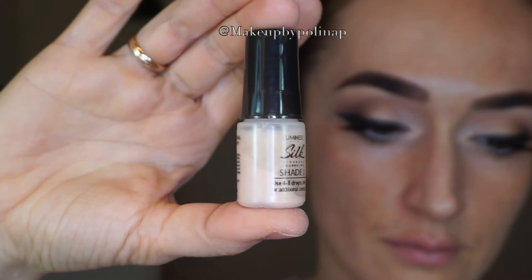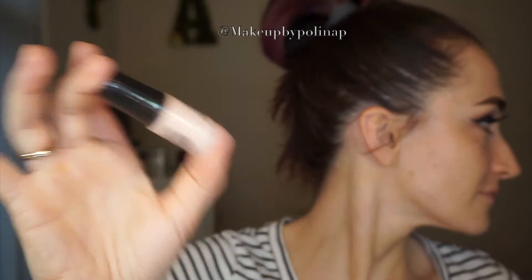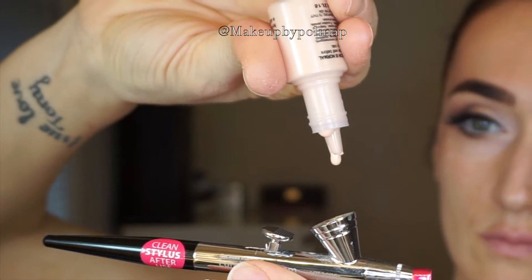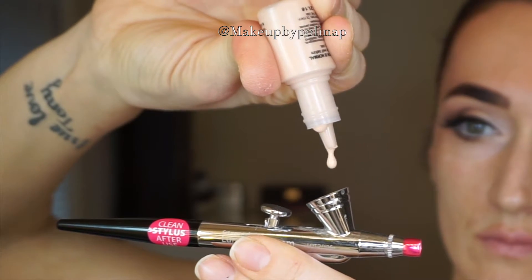I have an airbrush foundation in shade 2, which is the closest color to my skin tone. Always shake all your products well before applying. Dispense 4 to 8 drops into the stylus pen and start applying in circular motions. You have to hold your stylus 6 to 8 inches from the face, otherwise you will end up with spots and blotchiness. Keep the hand moving all the time and spray lightly in circular motions.